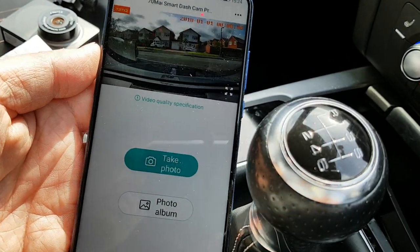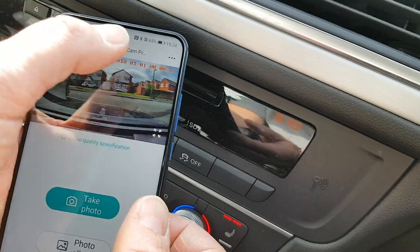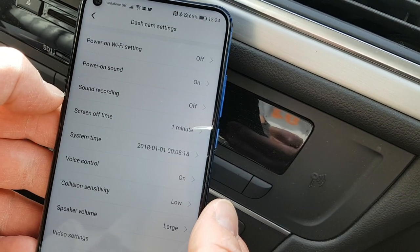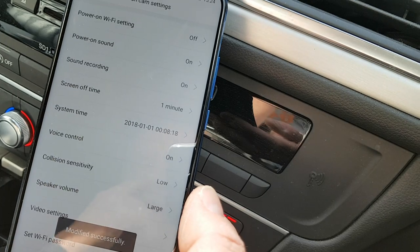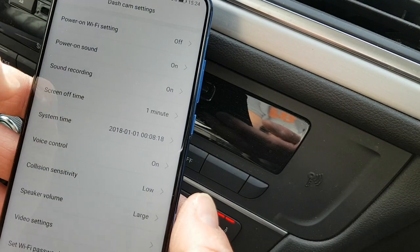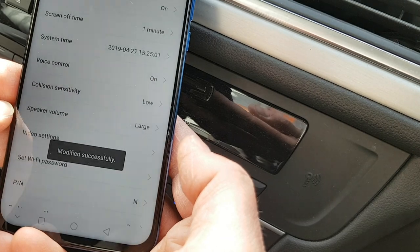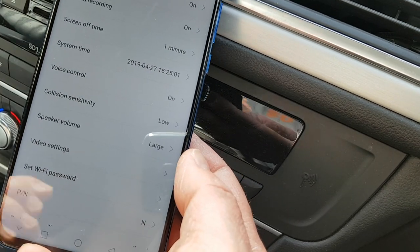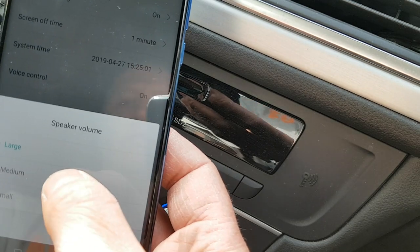Now I can hopefully do the rest of setup in the app. We've got: power-on sound is on, sound recording which I'll enable, screen off time, and the system time is wrong — but it asks if I want to sync it from my phone, which is great. Voice control on. Collision sensitivity — you might need to tweak that because loud music in the car can make it think you've had a crash. I'll turn the speaker volume down because she's quite loud.